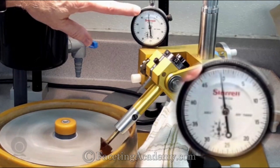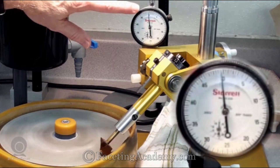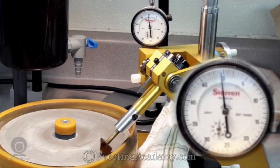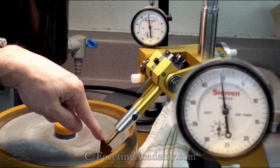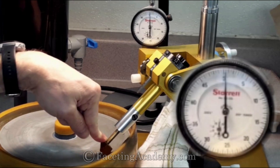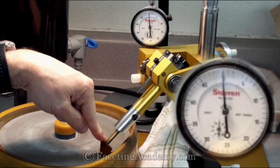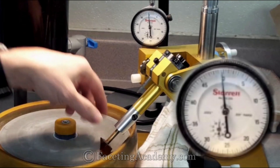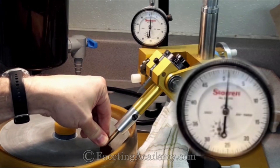When we turn this on at slow speed, we'll be able to watch our dial indicator to see how much flutter we're getting. This is a pretty flat lap — typically we'll see more deviation than this. But this amount of flutter represents close to one-tenth of one degree of deflection at the lap. If we turn our lap off and we put some fingertip pressure on our stone, we'll notice that fingertip pressure alone will create a tenth or more of deflection. And if I'm polishing a citrine like this, or a quartz,